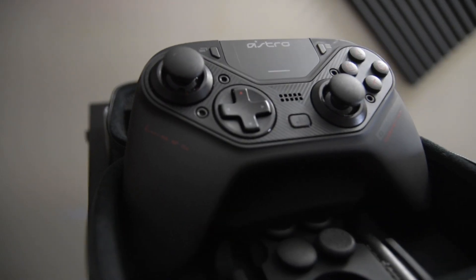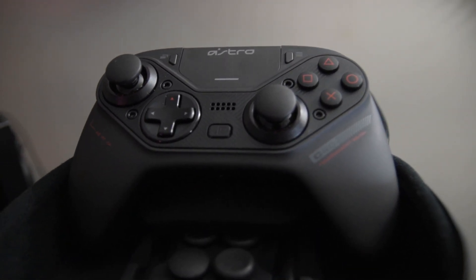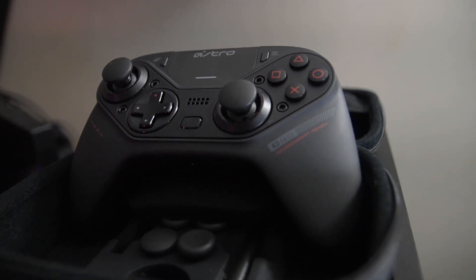First, let's start off with the things I like, and one of the things I like now is something that I disliked when I first reviewed the controller — and that's the build. It wasn't that the build was bad; it's just that this is a bulky controller. It's still very, very large in my hands. But I've gotten used to it. After playing with this controller for six months, it just feels normal now.